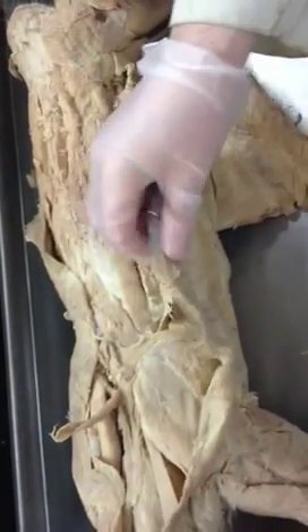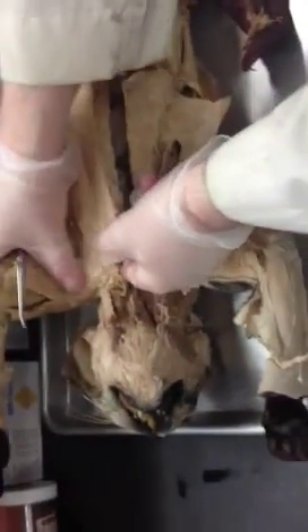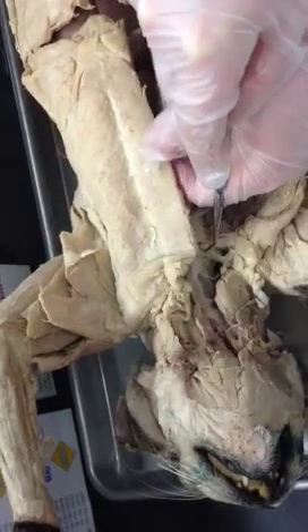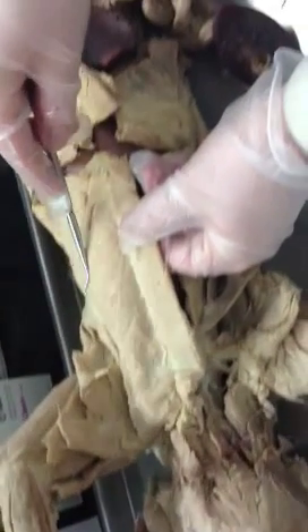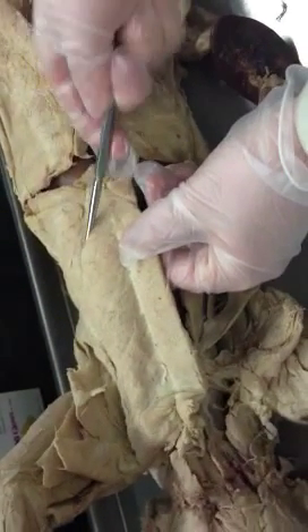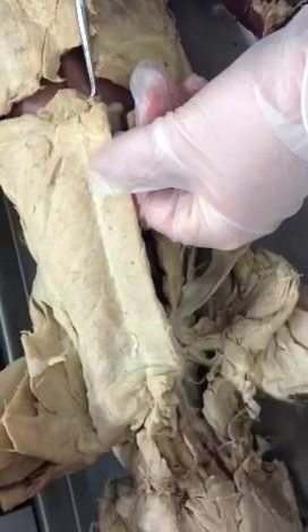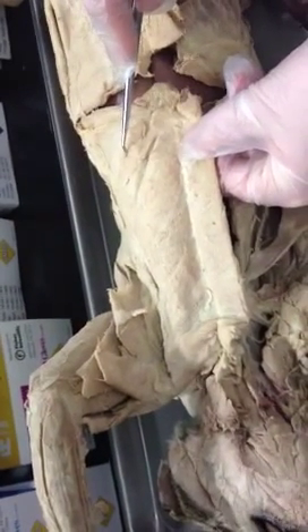Then we move to the thoracic muscles. This cat is pretty good for those. There are four strips of muscle on the pectoral region. Number one is the pectoantibrachialis, number two is the pectoralis major, number three is the pectoralis minor, and you can see there's a split here. The fourth strip of muscle goes from the xiphoid process of the sternum to the humerus — that's called the xiphoid humeralis.